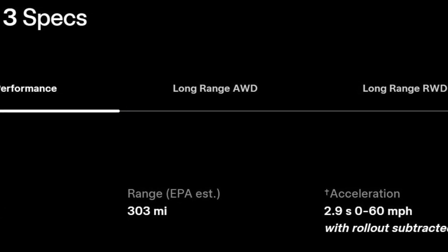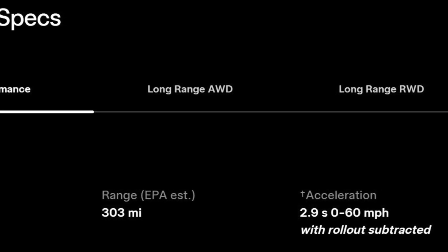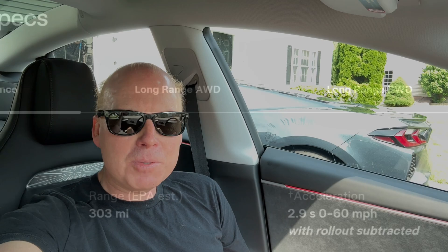They're advertising a 0-60 time with one foot subtracted, and most auto reviewers will also subtract one foot rollout. I use my Dragy to do some 0-60 timing. It's tough to find an area that's level, has good road surface, and no traffic so you can fully test it out.